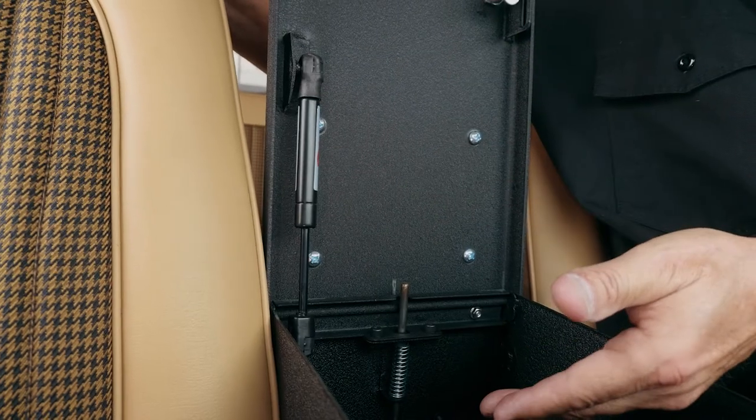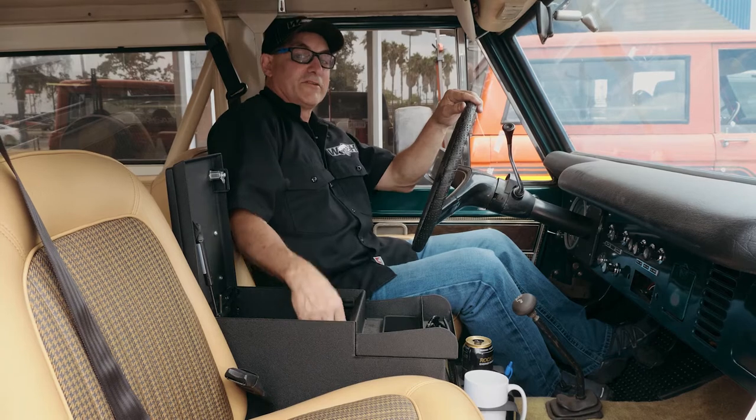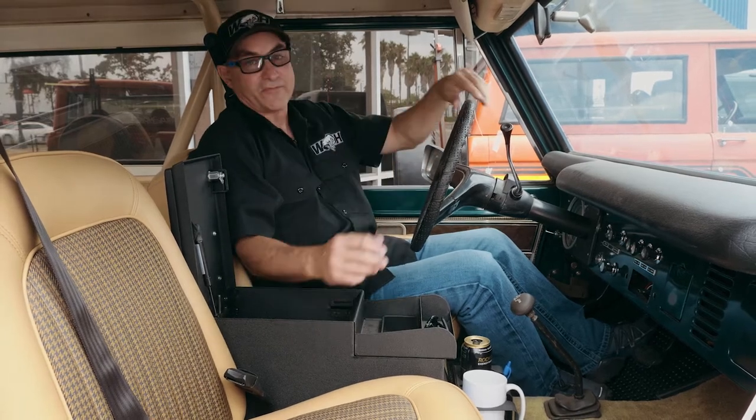On the inside of the lid, we run a lid shock, and this is so you don't have to keep your arm in here while you're trying to get your stuff and the lid's falling back.